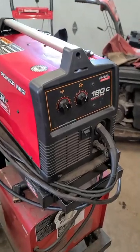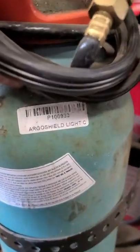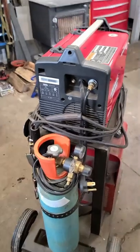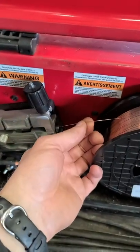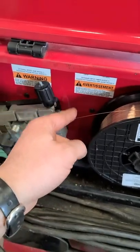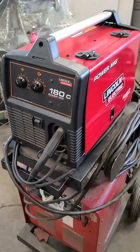I bought this 10 years ago, so I'm not sure what the equivalent new model from Lincoln would be. But if you get one and use Argon shield gas with it, you're going to get perfect welds every time. I use the small wire feed in the machine — 0.025 thousandths of an inch wire — and sometimes the 0.035 thousandths as well. It also has the metal feeder in it.